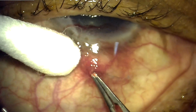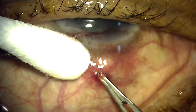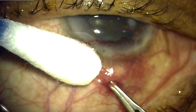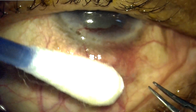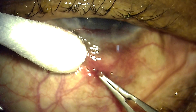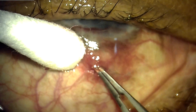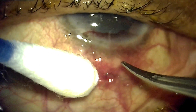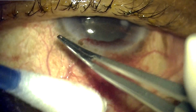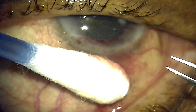In this case we will see how a one-week-old trabeculectomy suture was removed. This has been done without opening the conjunctival sutures, and though it is apparently a blind procedure, we can actually visualize the suture which is seen through the translucent conjunctiva. Here you can see the suture has been pulled out.